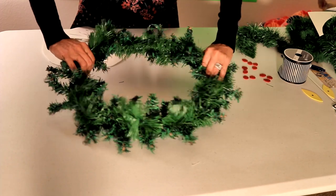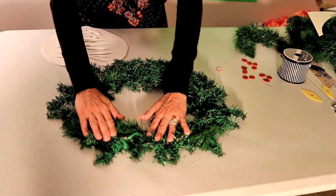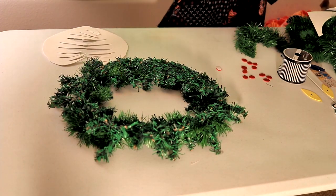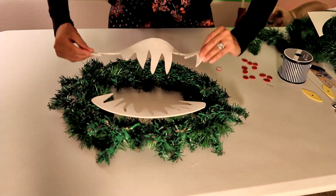I'm going to turn my wreath over and use my hot glue gun to glue the teeth to the back side of the wreath — one set at the top and one set at the bottom — so that the teeth are hanging down into the center of the wreath and can be seen from the front.